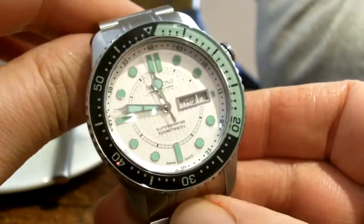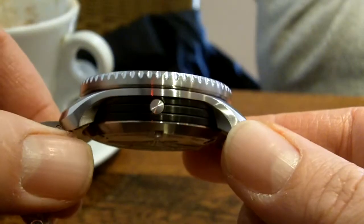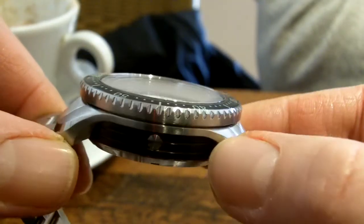It's supposed to be 500m waterproof, but it turned out to be 1400m, which is kind of comforting. Here's the side of the case with the automatic helium escape valve there.